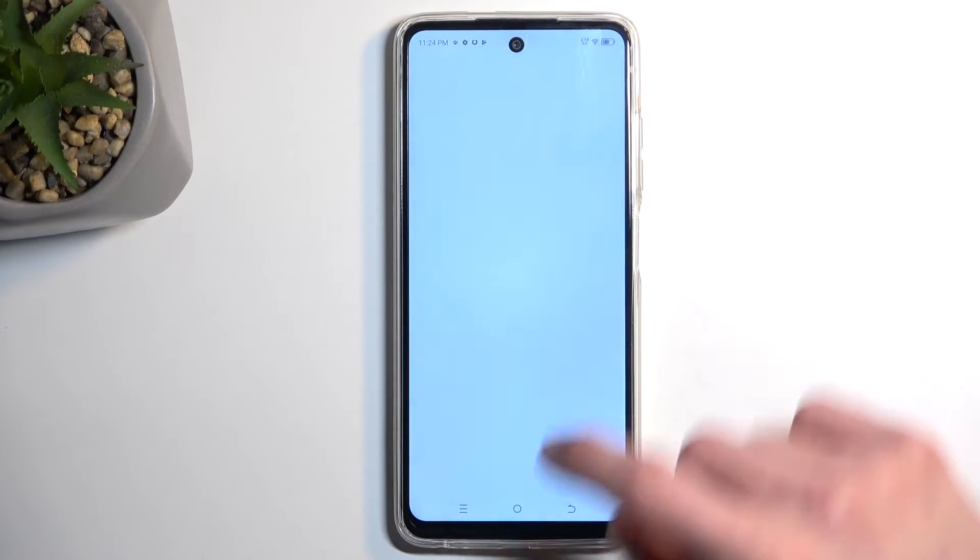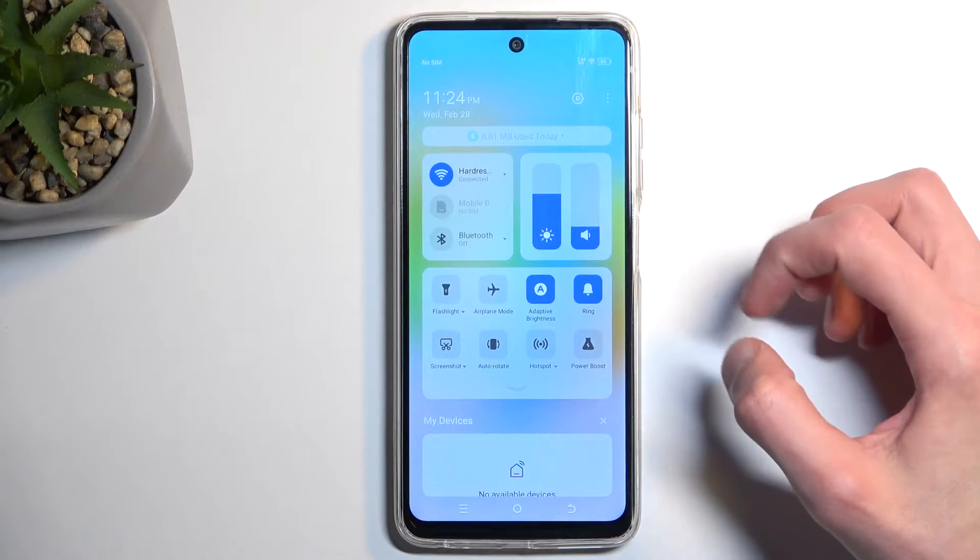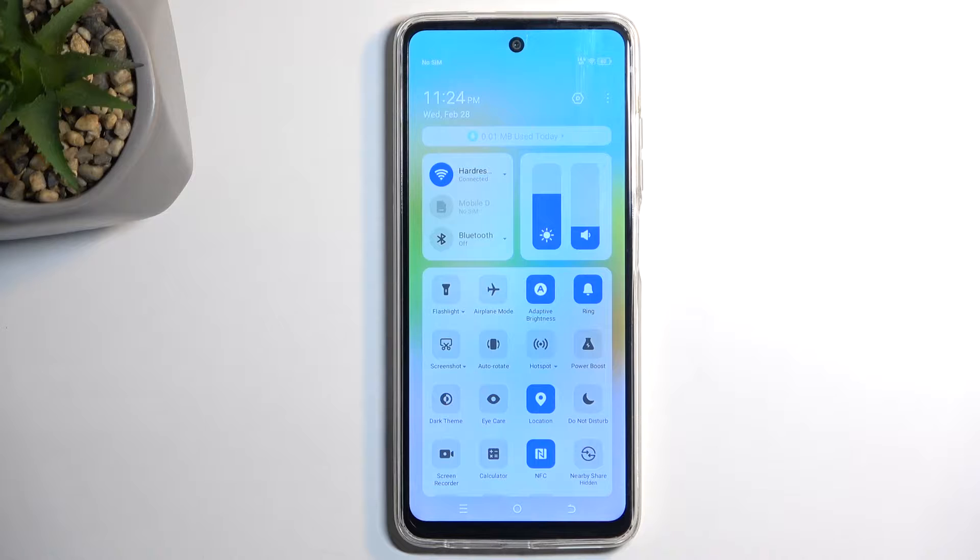To get started you want to pull down your notifications by swiping down from the top of the screen and then swipe down once again to extend the list of toggles.